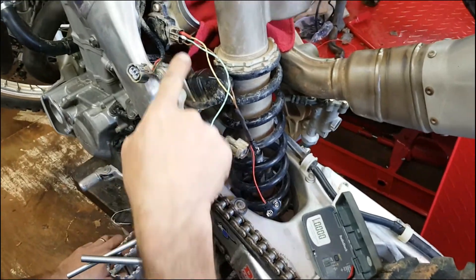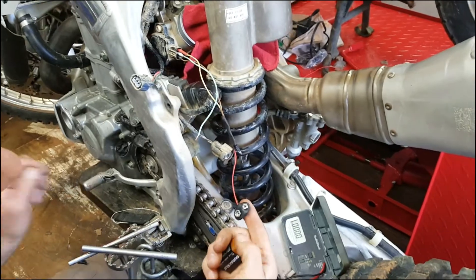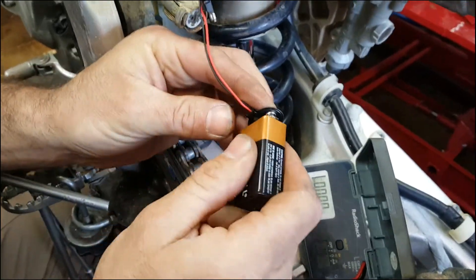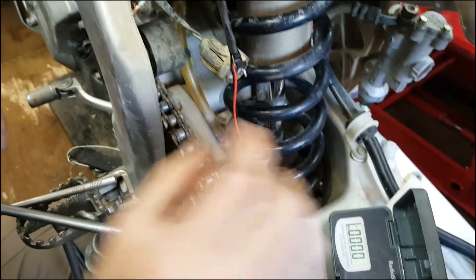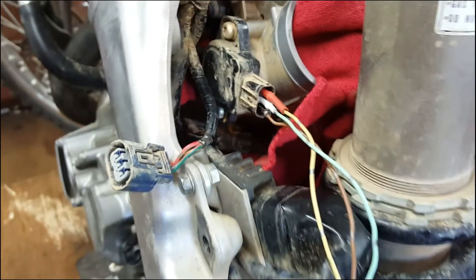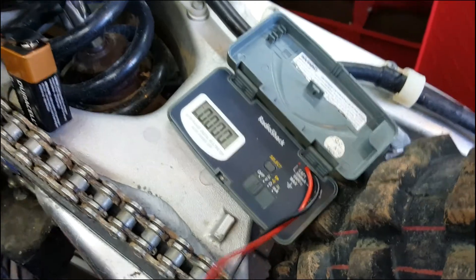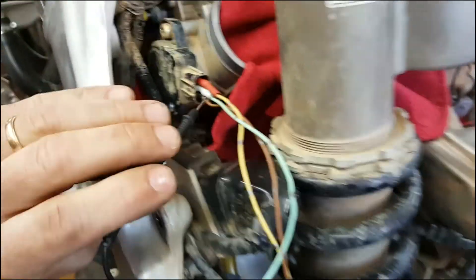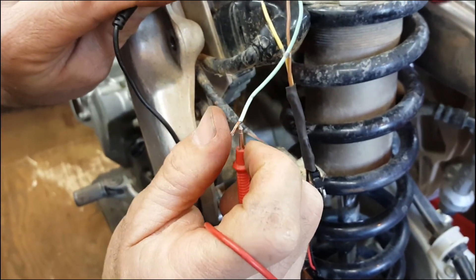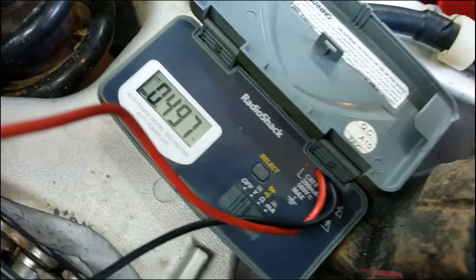Here we have it all set up. I've got the wires plugged in there, and the port for the battery right here. We're going to plug the battery in. There's the battery. This is the wire we're going to get our reading out of, and the ground is going to be right there. The meter is set up. I'm going to touch the ground, and then touch the output wire right here.